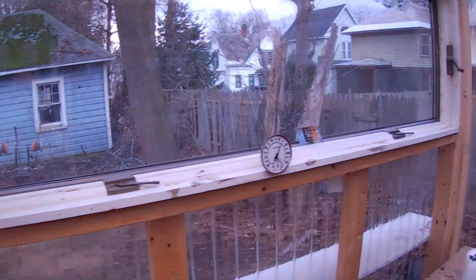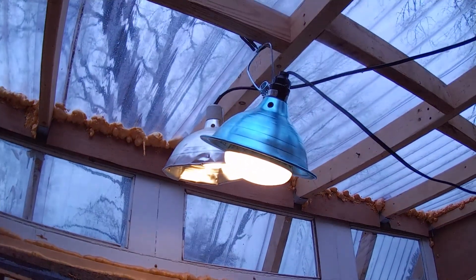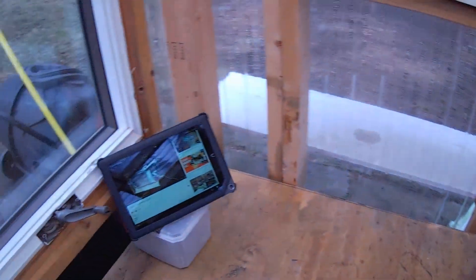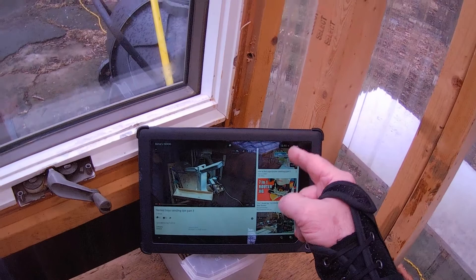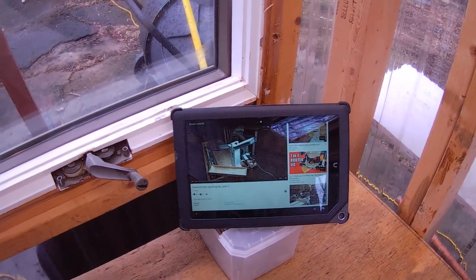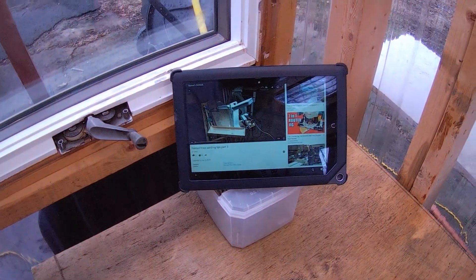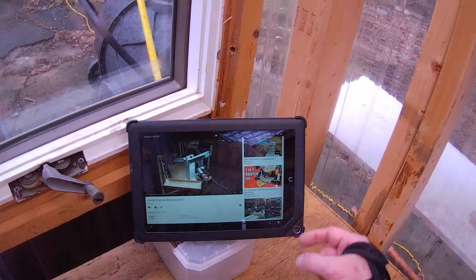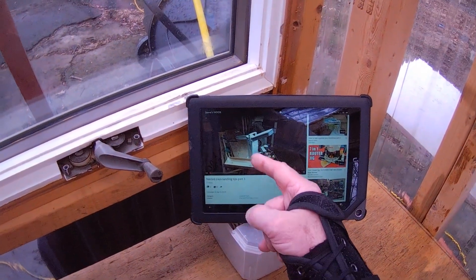Thank you for coming into the Polyshed. We have a light on a couple of LEDs over the staining area, which is this area at the moment. We have lots of videos on SC Custom Designs on YouTube — around 300 plus now. Here's our channel.